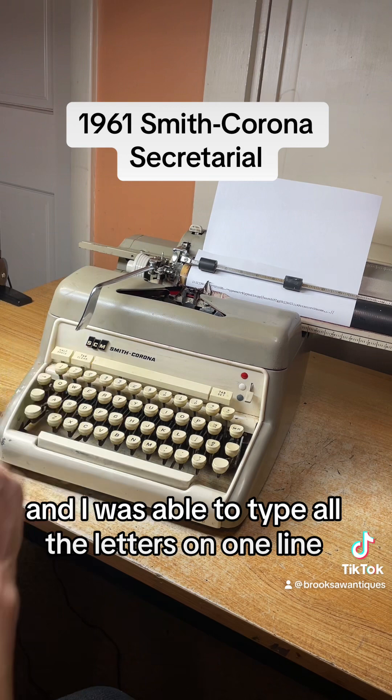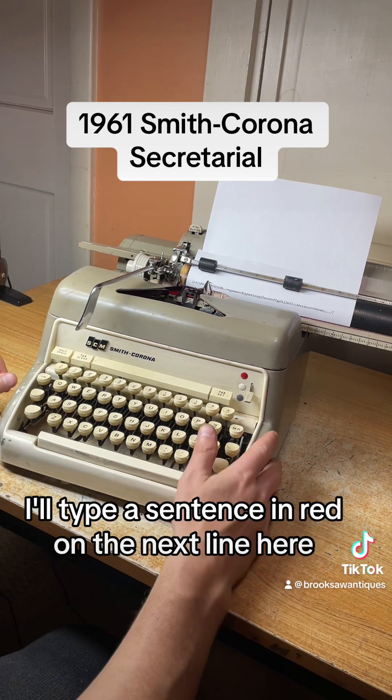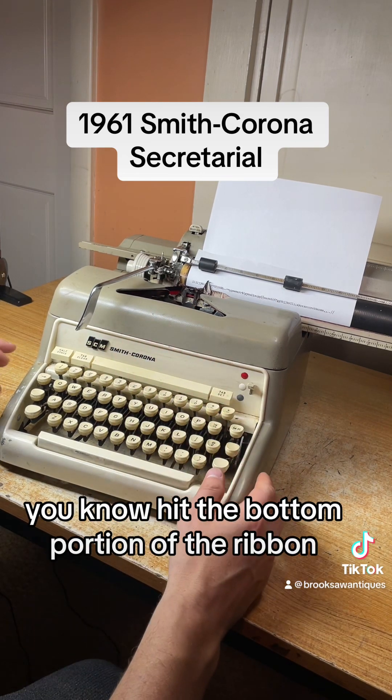I was able to type all the letters on one line because this has elite typeface, which prints 12 characters per inch. I'll type a sentence in red on the next line. To switch from black to red, flip that switch up to that red dot and it'll hit the bottom portion of the ribbon.